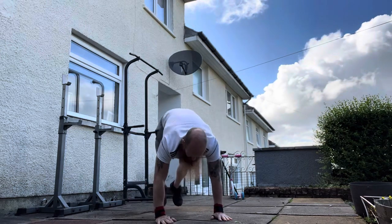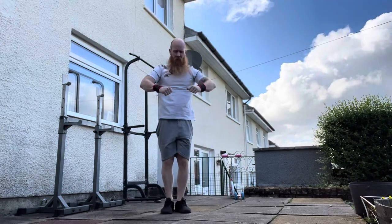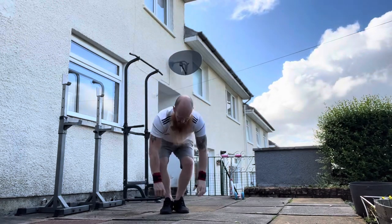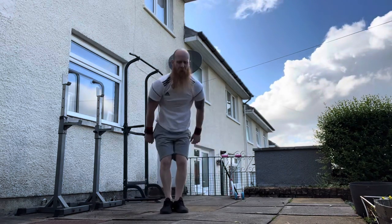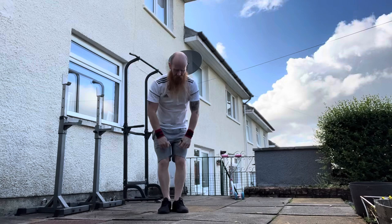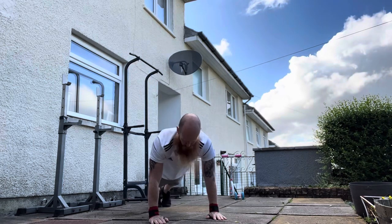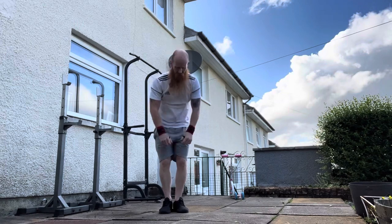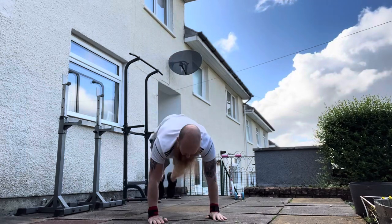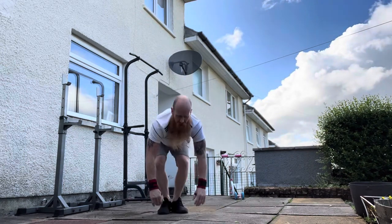One, two, three, four, five. Eighteen. One, two, three, four, five. Nineteen. One, two, three, four, five. Twenty. One, two, three, four, five. Twenty-one. One, two, three, four, five. Twenty-two. One, two, three, four, five. Twenty-three. One, two, three, four, five. Twenty-four. One, two, three, four, five. Twenty-five.